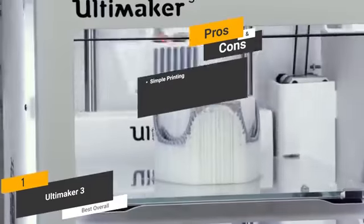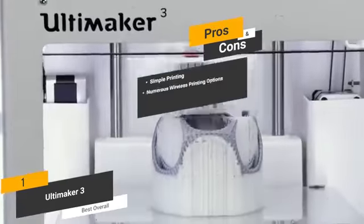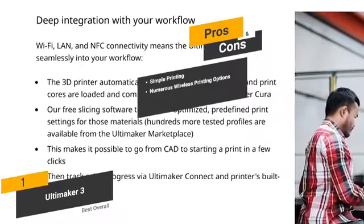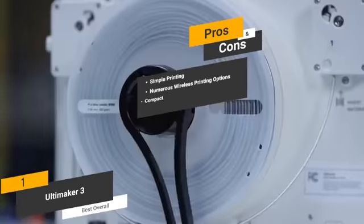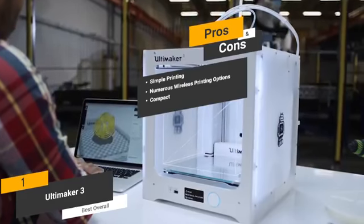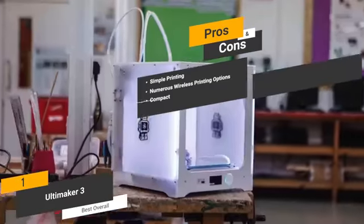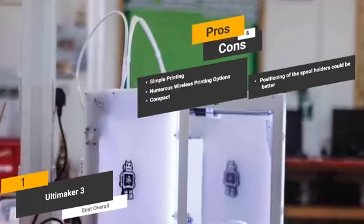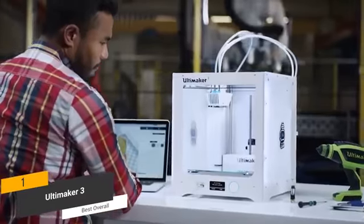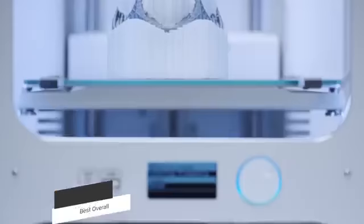The pros are: simple printing — there's absolutely nothing complicated about this printer, making it very easy to use right out of the box. Numerous wireless printing options — you'll be able to print wirelessly via Wi-Fi or NFC connectivity. Compact — measuring 19.4 by 13.5 by 23.2 inches with a weight of just 24.2 pounds, this 3D printer is very compact and easy to transport. For the cons, the positioning of the spool holders could be better. There are a lot of things to like about this 3D printer, including its numerous adjustable settings and reliable overall performance. It is also fairly lightweight, making it easy to travel with if necessary.